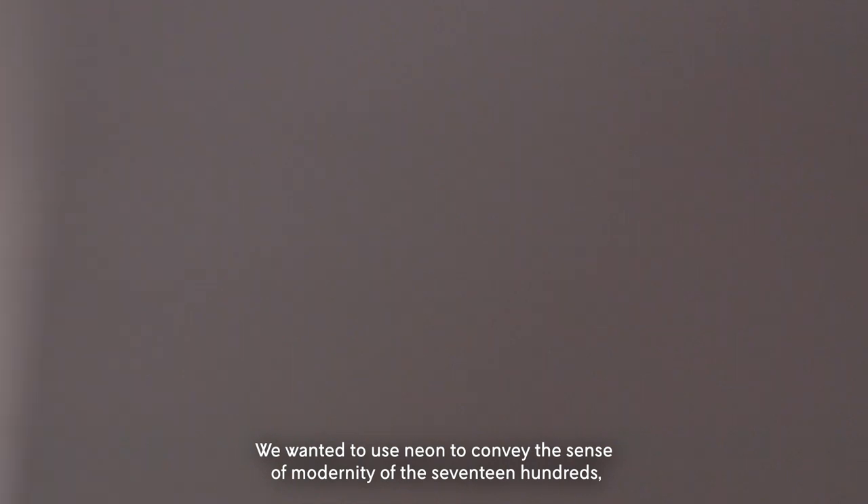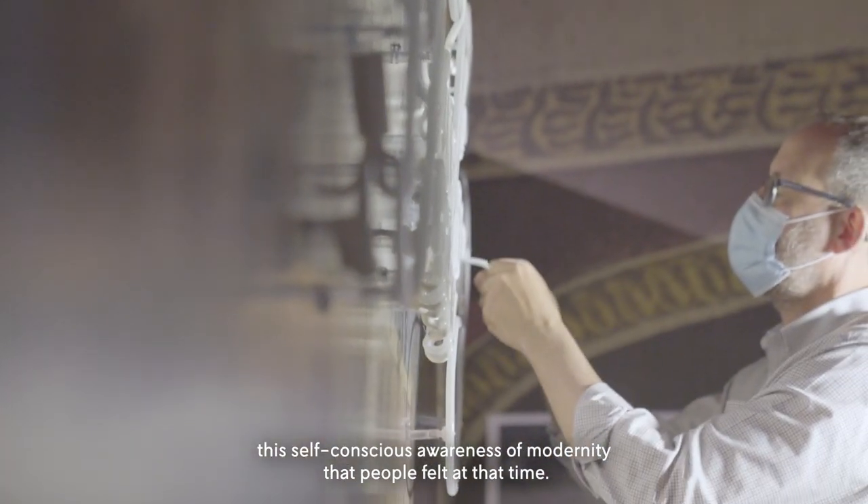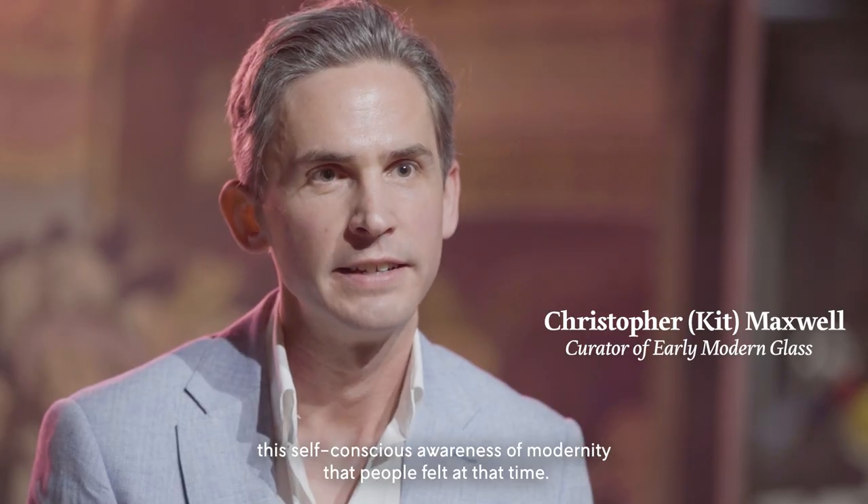We wanted to use neon to convey the sense of modernity of the 1700s, the self-conscious awareness of modernity that people felt at that time.